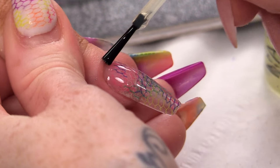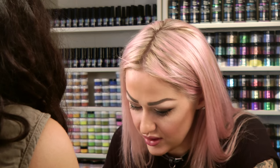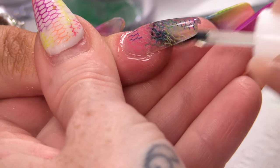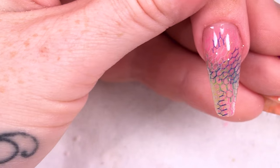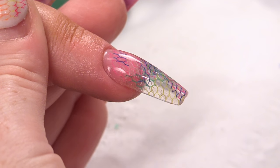I'm going to finish this gorgeous netted nail off by putting some cuticle oil all around the nail, going under the nail as well because I want that to be nice and oiled, nice and clear — and the oil will help with that. There you are: a multi-coloured netted nail! Don't forget all the products we've used today are in the description box below.